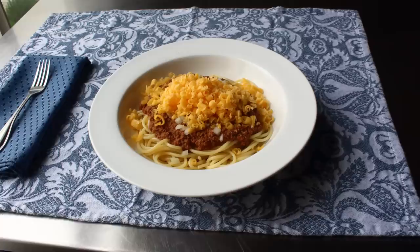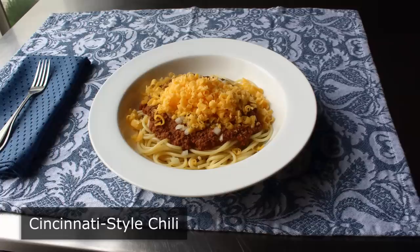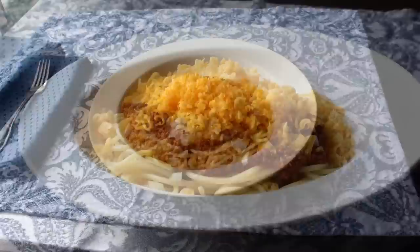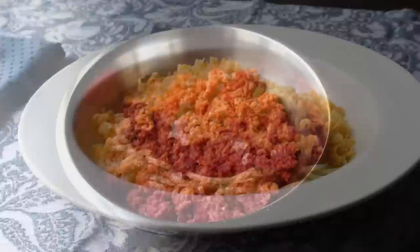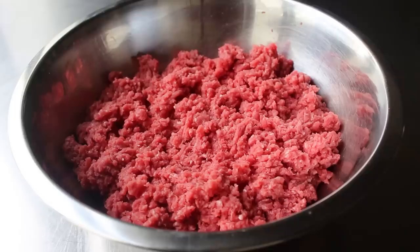Hello, this is Chef John from Foodwishes.com with Cincinnati-style chili. That's right, do not let that spaghetti fool you. This is definitely a type of chili, at least according to my friends in Cincinnati. My friends in Texas might disagree. I'm not sure exactly how authentic this is, since I've never actually been to Cincinnati, or at least not physically. Spiritually, I feel like I've been there a few times. But regardless, I thought this came out great.